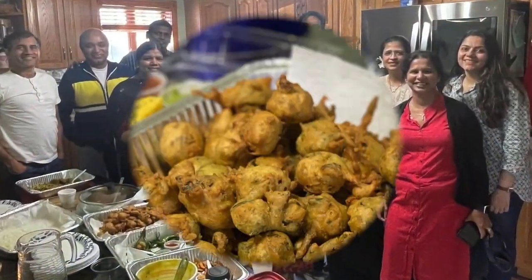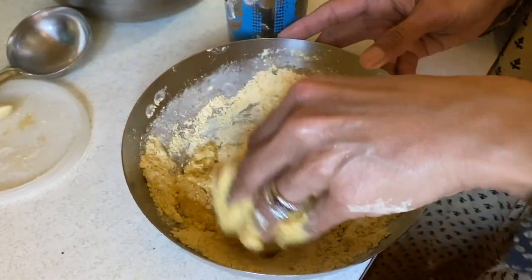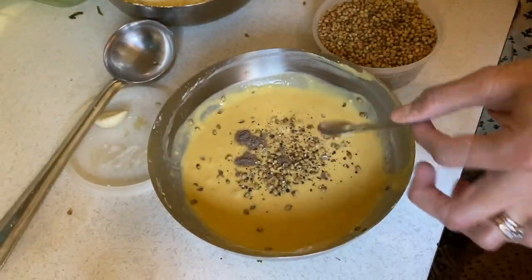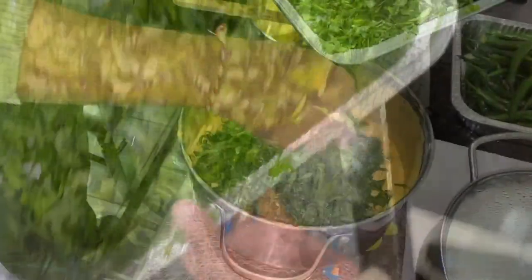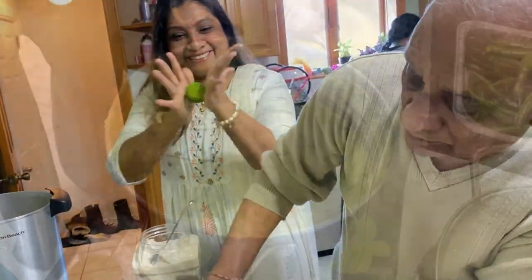Here she is showing us a sample of how she makes the batter. First there is besan to which she added water in small portions to make a smooth batter. Then there is freshly cracked black pepper, hand-crushed coriander seeds, hing and salt, and then she whipped the batter by hand. And that's exactly what that large bowl of batter is. Here is a tray full of washed and cut methi, spinach and cilantro leaves which go directly in the besan batter.